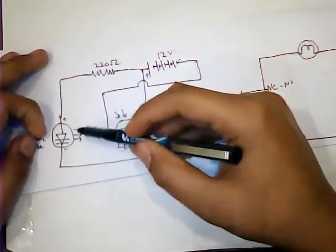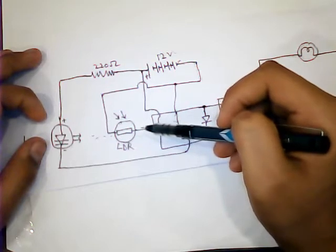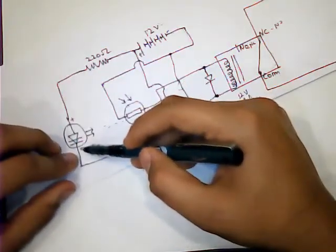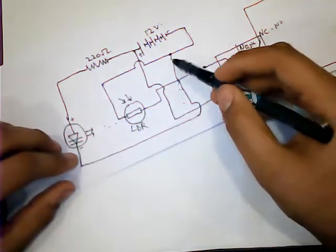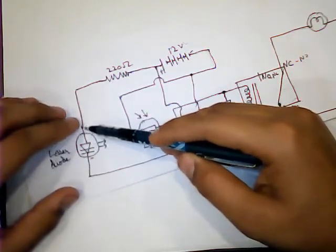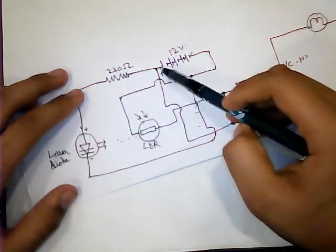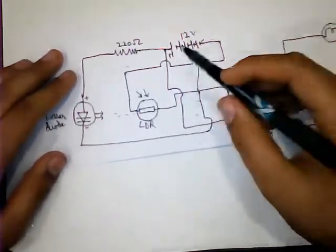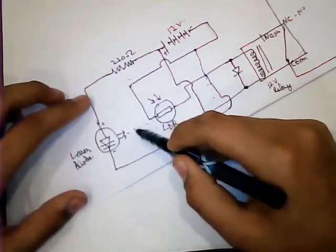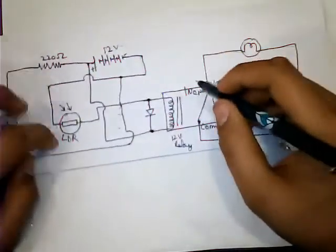Next, we take the laser diode to put light on the LDR continuously. For the laser, we connect the negative terminal of the laser diode to the negative terminal of the battery, and the positive terminal of the laser diode is connected through a resistor to the positive terminal. When the laser diode is on, the laser puts light on the LDR and the circuit is complete.